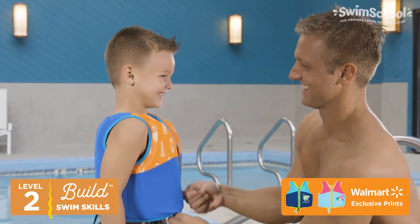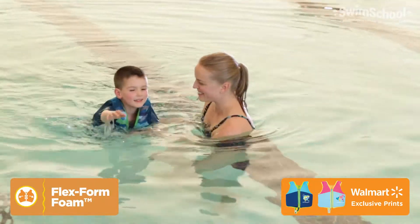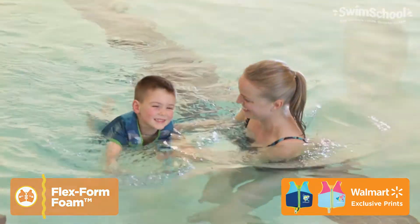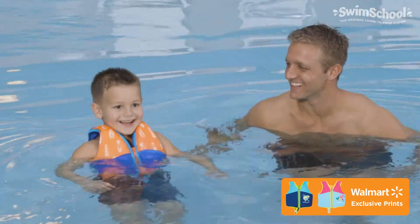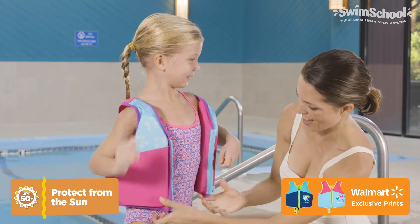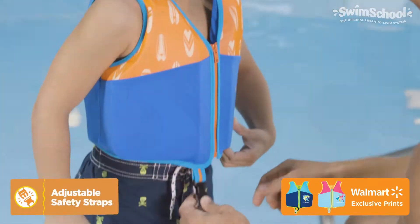Swim School Level 2. Our swim trainer features Flex Form technology inside, providing the buoyancy and fit your child needs for safe, comfortable swim training. The trainer's soft fabric protects your child's skin from the sun's harmful rays.